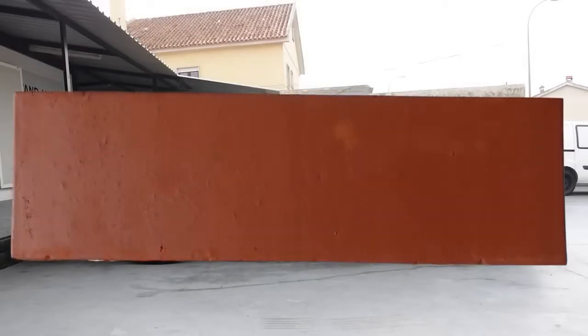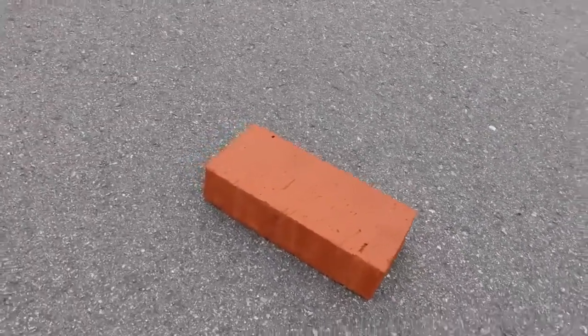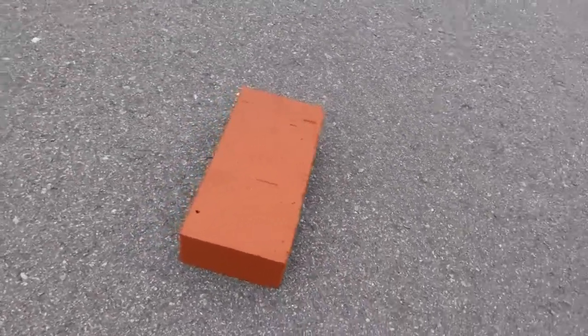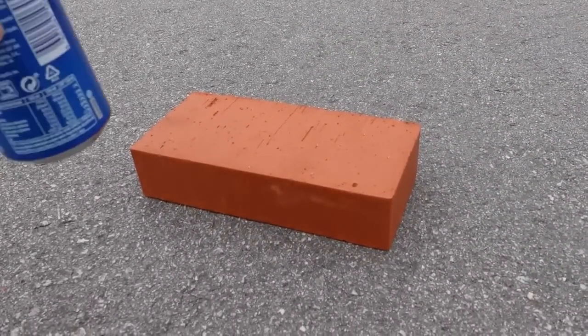This is a brick. Inside it is another brick. You may say that bricks are boring and ugly, but you see, being a brick is a good thing, because this is a brick in a world of aluminum cans.